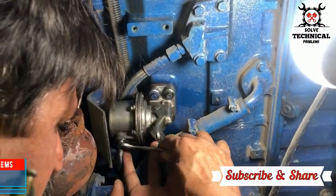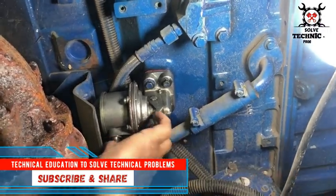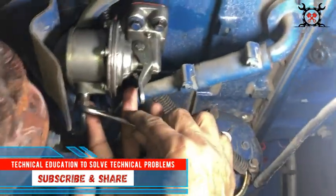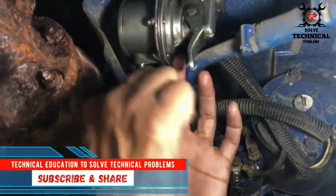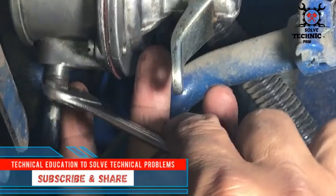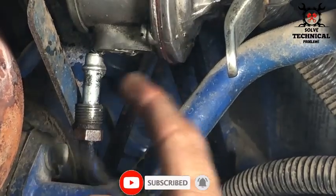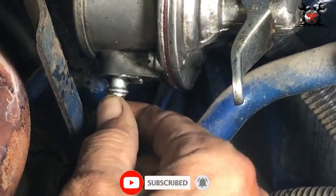Hello friends, today we are facing a problem of hard-starting diesel fuel engine installed on a generator. It's a Perkins engine installed in a 100 kV genset. If the generator remains shut down for one day or even less than that, it's very hard to start.